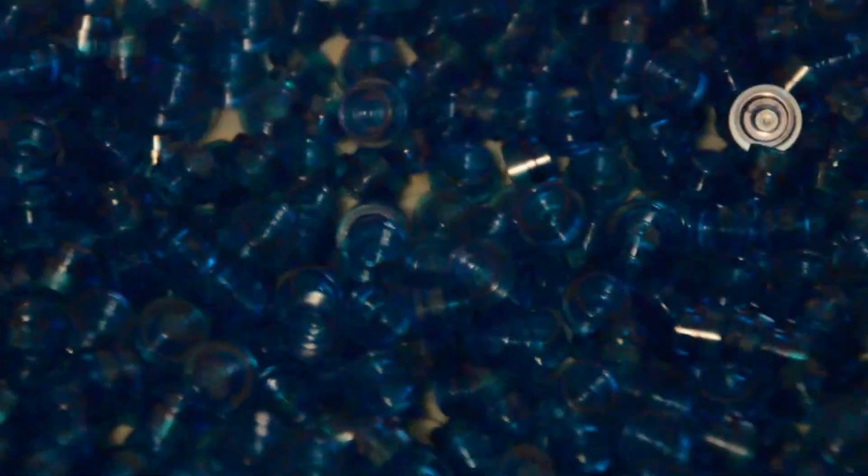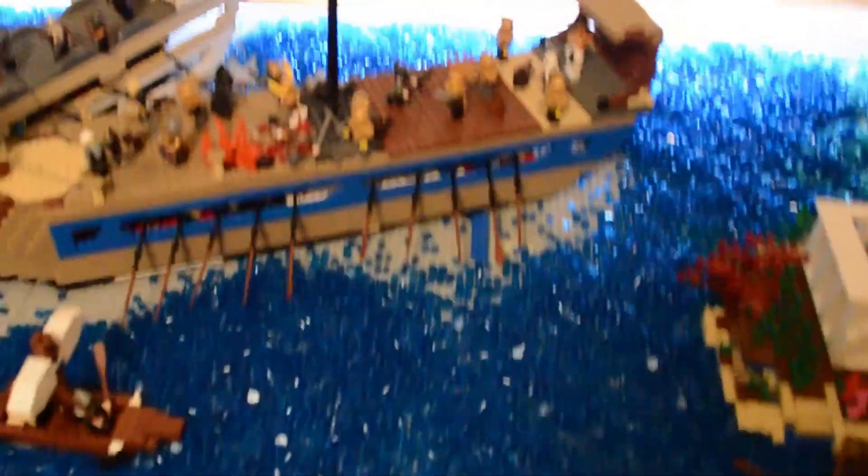Hello everybody, this is Red Hat Bricks and welcome back to another MOC update. Now you're probably wondering what all this blue is on the screen, but let me show you. As you can see, I've gotten a lot of progress done.